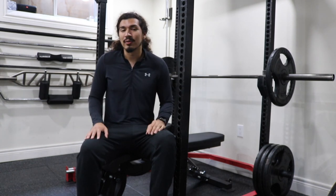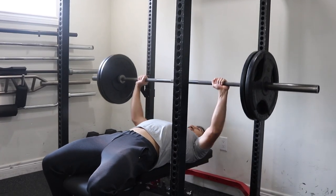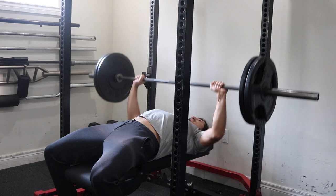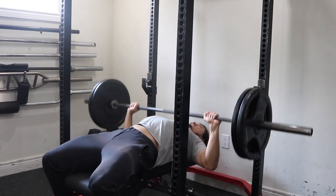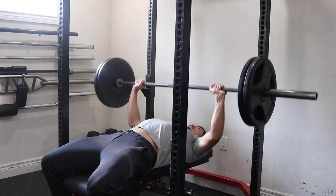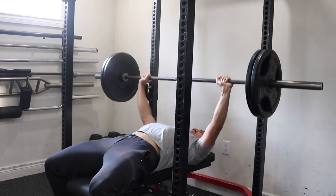Before we dive into what is the average bench press, let's quickly go over some basics. The bench press is a classic upper body exercise that primarily targets the chest, shoulders, and triceps. It is a staple in many strength routines and in the sport of powerlifting. The amount of weight you can push on a bench press is commonly used to determine upper body strength.